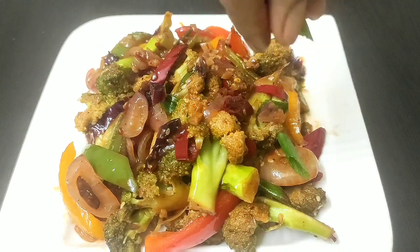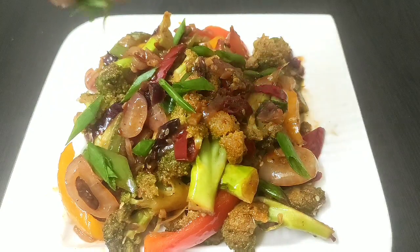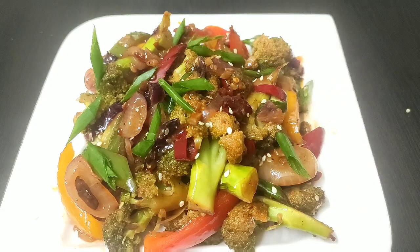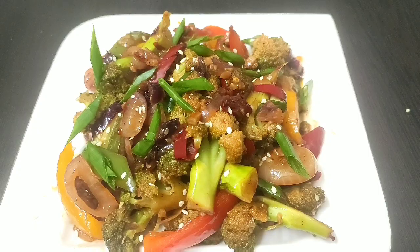Do try this quick, simple, and tasty broccoli recipe, and share your feedback! If you liked today's video, please like, share, and subscribe to Continental Desi Kitchen for more interesting recipes.